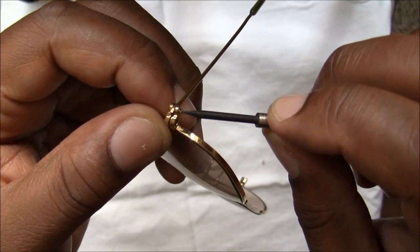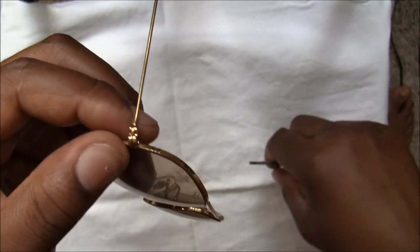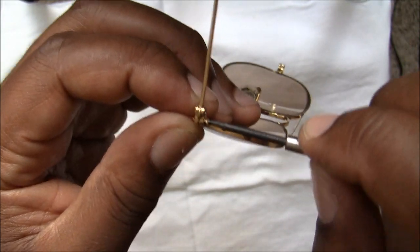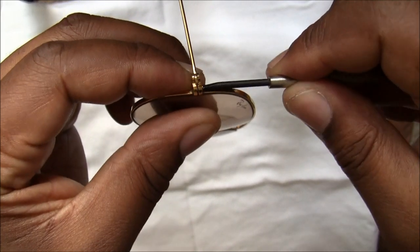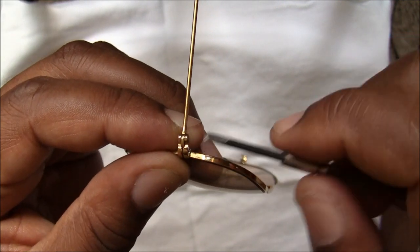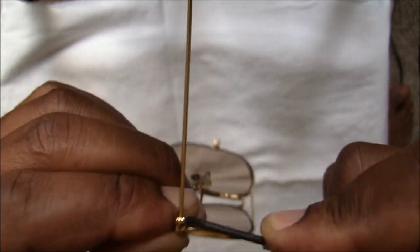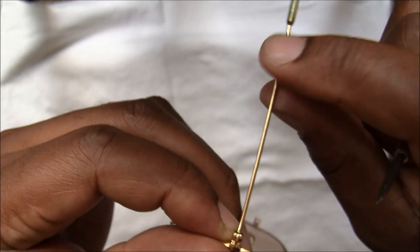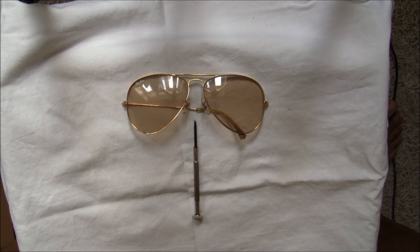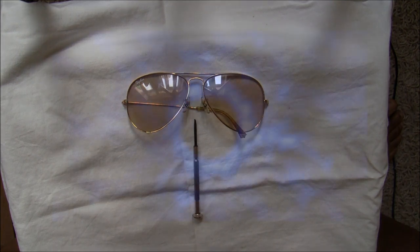Then what you can do is tighten up the temple first — like so — and that will bring the frame together. Then you can put in the other screw and tighten that up. This is very simple; you need quite a bit of patience because it can be a bit fiddly, but once you've done it, it's quite a simple task. Just tighten that temple up a bit more, and there you have it — the lens is back in its frame. And that is how you remove your lens from a vintage Ray-Ban aviator pair of sunglasses. Peace.